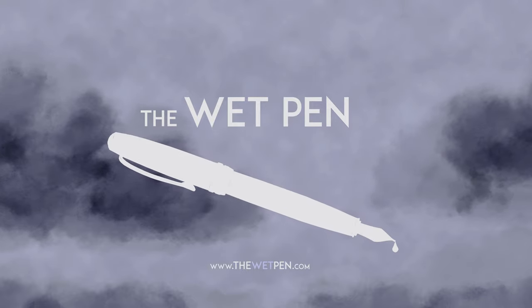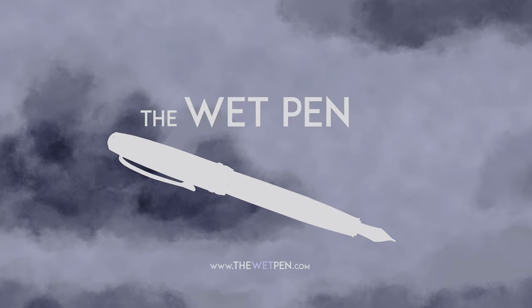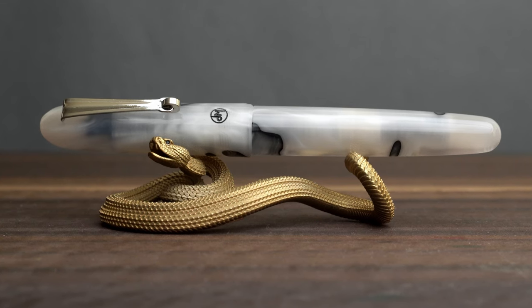Hello again, I'm Matthew from thewetpen.com, and I thought I'd take this little interlude in my Japanese ink series to show you a couple of things that have come in the mail recently.